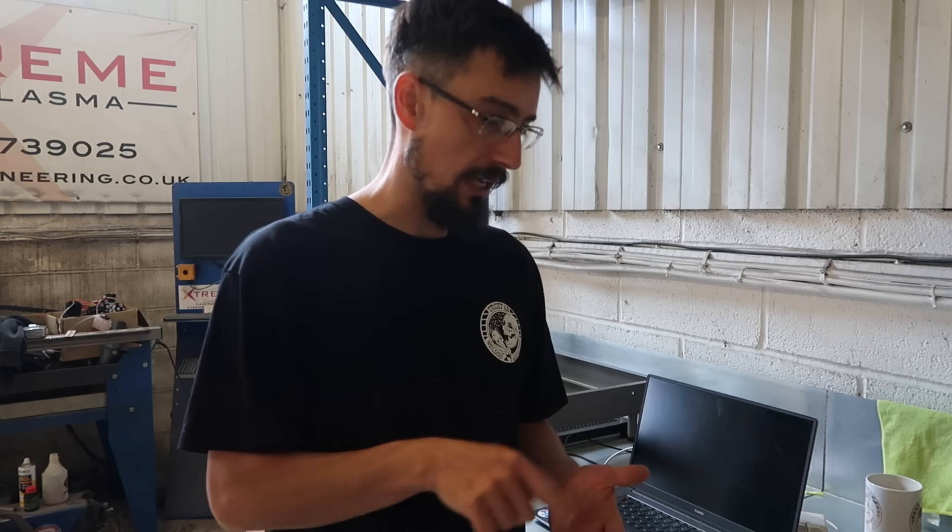Moving on to the stainless steel — it won't cut out the stainless steel, but it will engrave it.